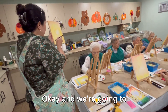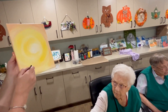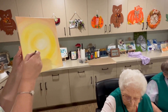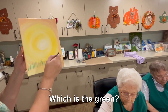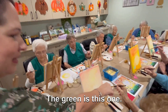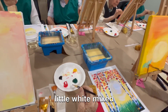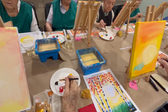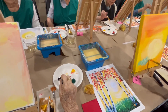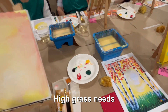We're going to make blades of grass coming up. A little green and a little white mixed together will make a lighter green, but not too light — kind of like a sagey green.